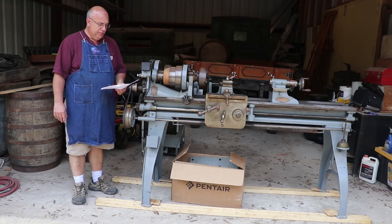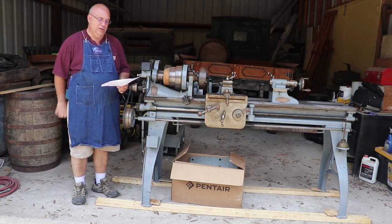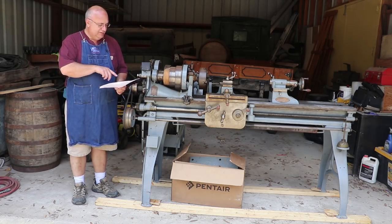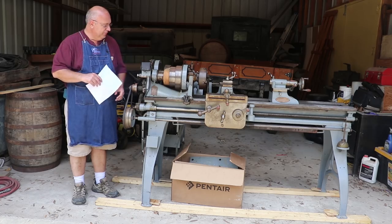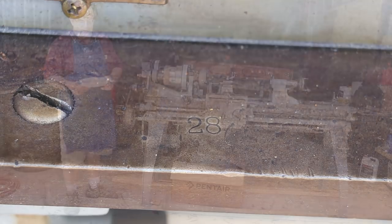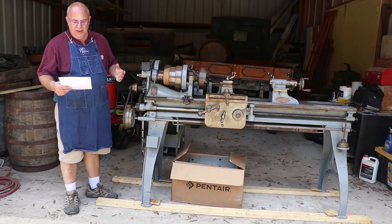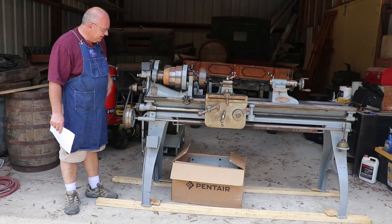Ken Cope actually wrote a book — I think it was American Lathe Builders. I don't have a copy of the book but I have access to one, so we looked it up. He talks about in there that basically they started making lathes around 1891. With this one being a very low serial number — it does have a serial number, at least what I believe is a serial number stamped onto the bed — it's number 28, which is a very low serial number. Based on that and some information we were able to dig up about the manufacturing capacity of this company, we're estimating that this machine would have been built around 1884, which is really exciting, particularly given the condition that it's in.